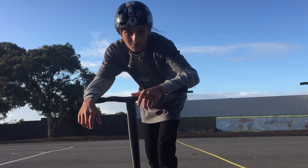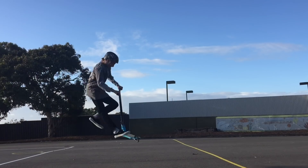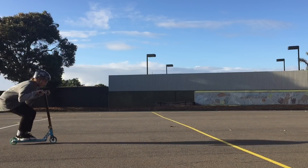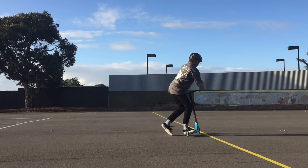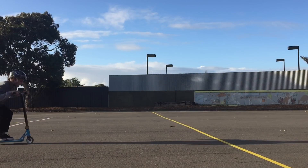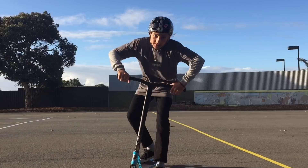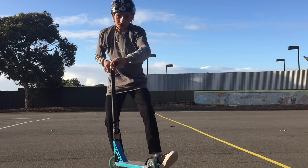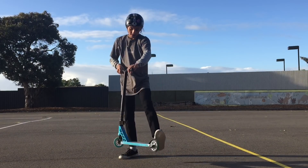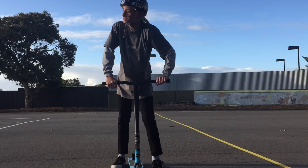The trouble with not having a tripod — the camera's fallen over like three times already and I haven't even got to try the trick. You know what, that was a pretty good attempt. I reckon this is definitely possible. I'm getting so close on it. It's just so hard to land. I mean, I can't hop very high, but a full heel rewind flat — that's a fair trick to be doing flat. So hard.